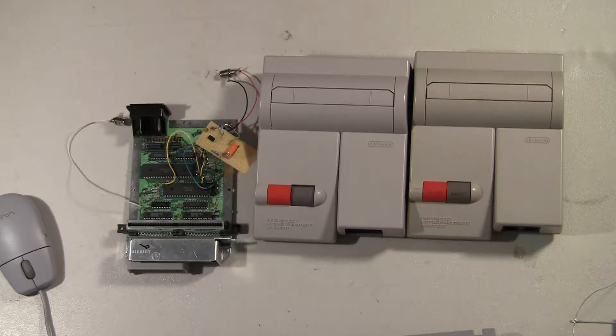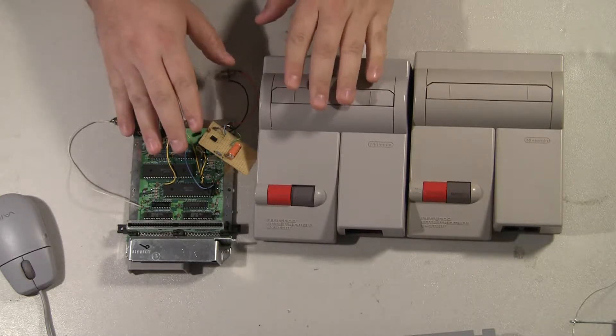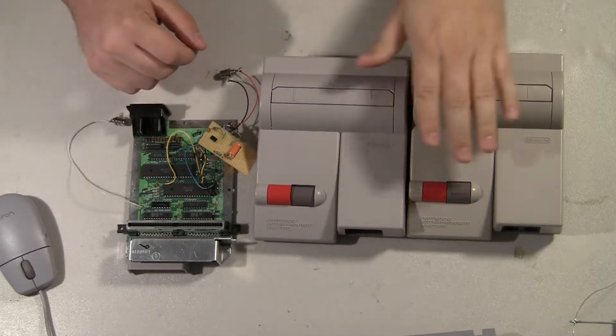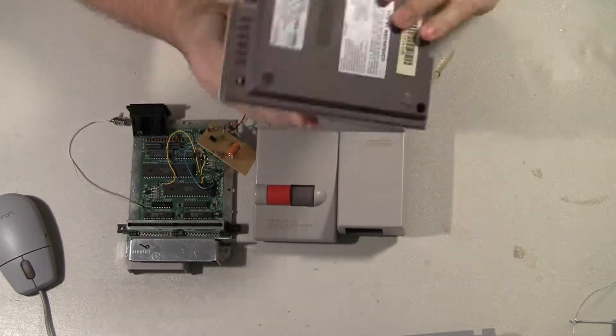This is kind of a fun one for me. This is only the second time this has ever actually happened, but a customer sent me a top loader that he or someone who knows tried to AV mod for him and it failed. He also sent me another one that he wants me to mod — this one is still unmodified.